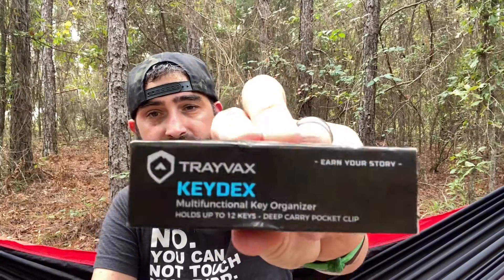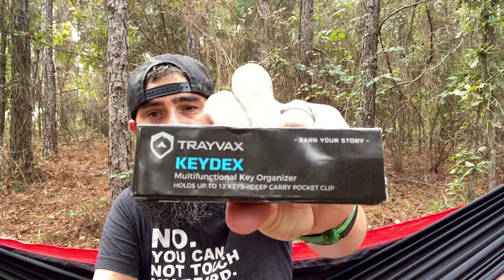Today we're going to talk about a key carrier for your keys — a key organizer for your keys. What we're going to talk about today is the Travax Keydex. Excuse the wrinkled up box; it has been through the mill. But this is the Travax Keydex — multifunctional key organizer, holds up to 12 keys, it's got a pocket clip.